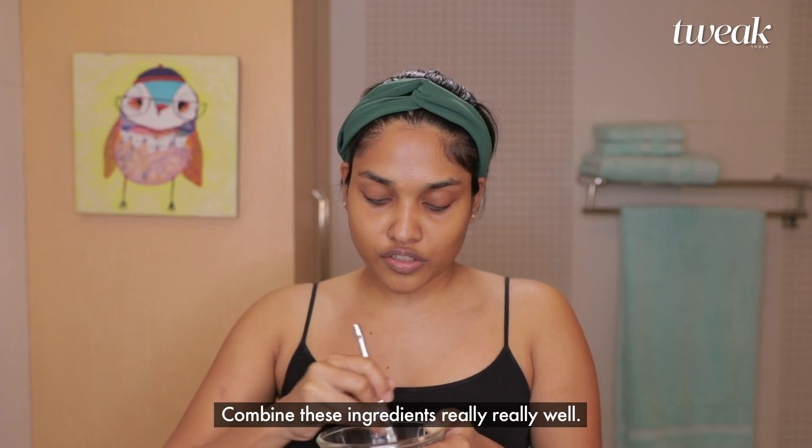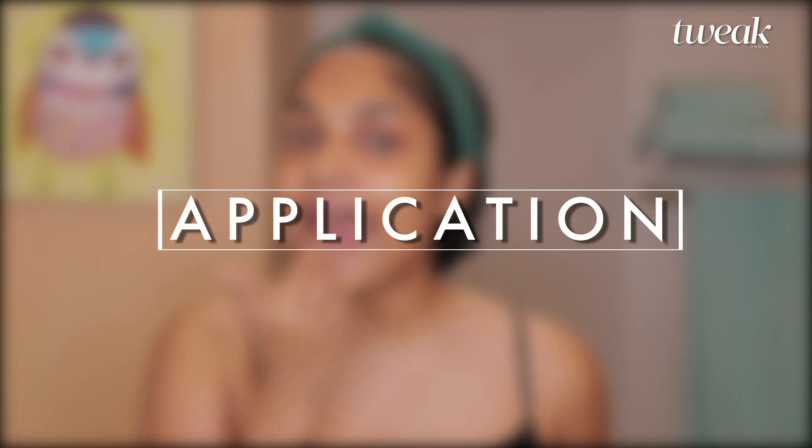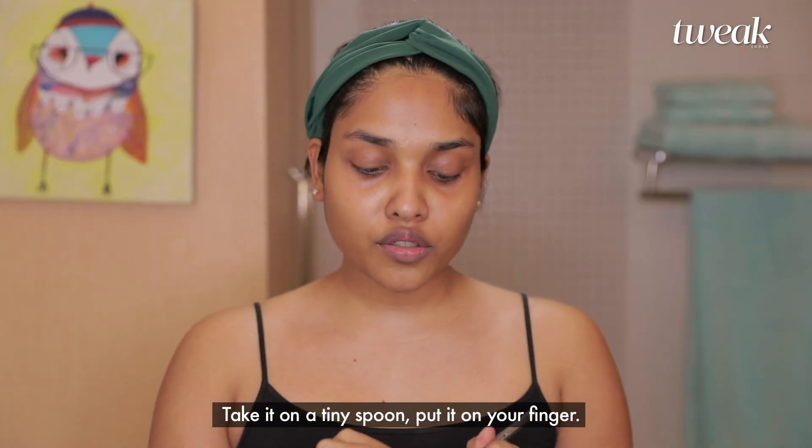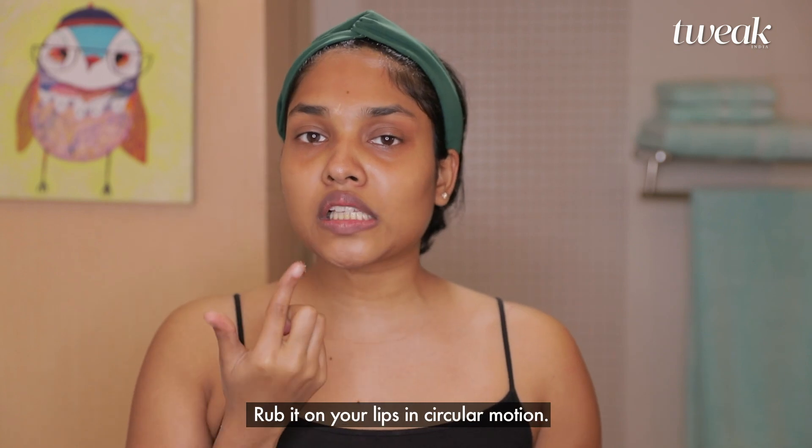Combine these ingredients really really well. Take it on a tiny spoon, put it on your finger, and rub it on your lips in circular motions.